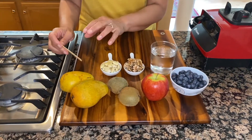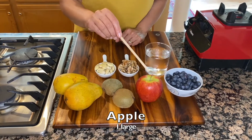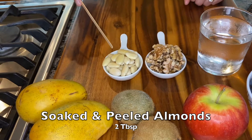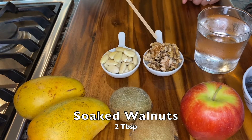We'll also use two kiwis, one apple, and a cup of blueberries. Here I have about two tablespoons of almonds that were soaked overnight and then peeled.